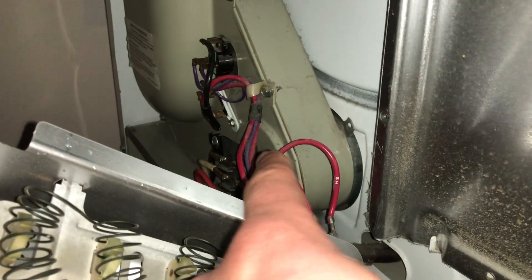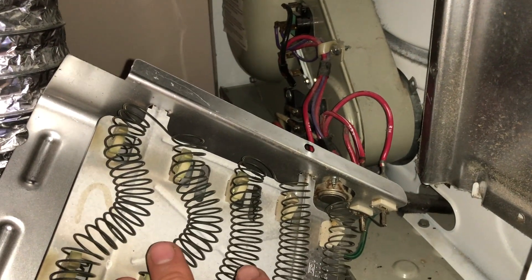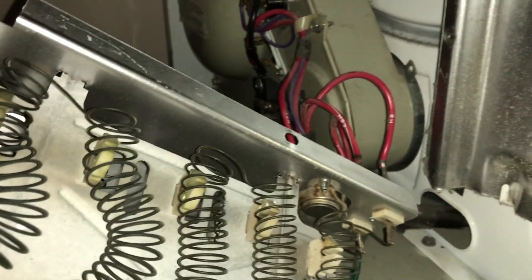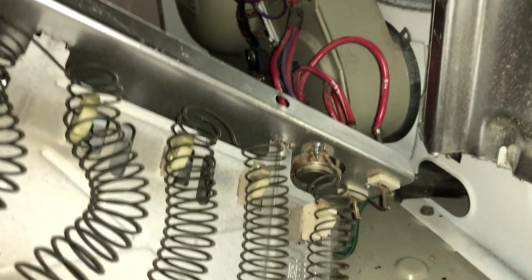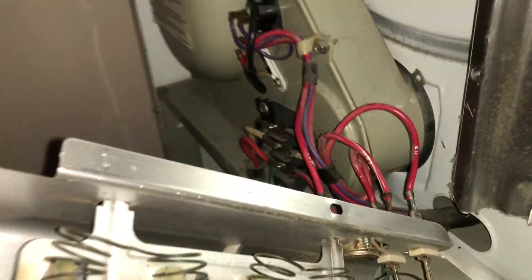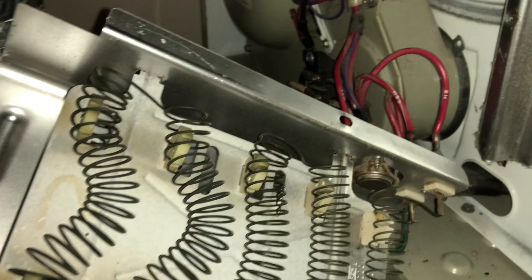For now, I will also check with my meter the continuity on the other components. If I get a beep on all the other components, I'll know only these two need to be replaced. I may need to do more research to see if more things could fail or if you just need to replace all the components in here — but we'll get into that in the next video.